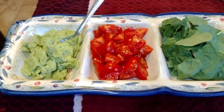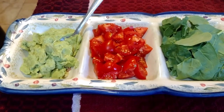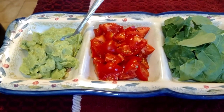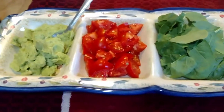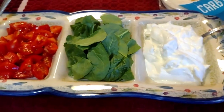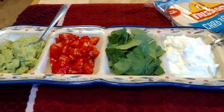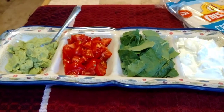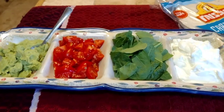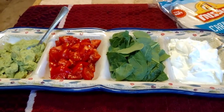To go on top of the chicken fajitas made with my Monticello Cellars recipe, I have guacamole, tomatoes from my garden, some spinach, and some sour cream with my low-carb tortillas. This is what we're going to put on them after they're done. The chicken is cooking now, along with the peppers and onions.